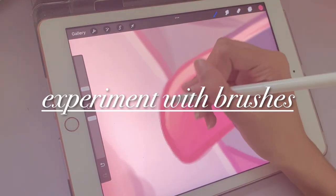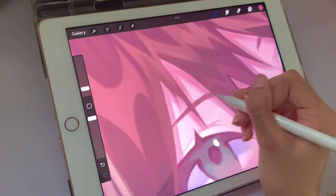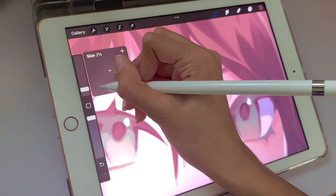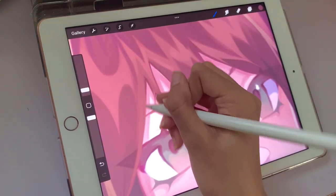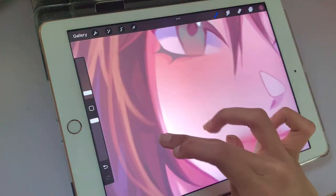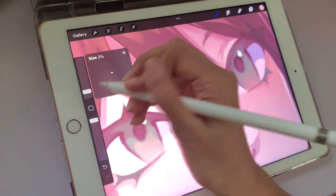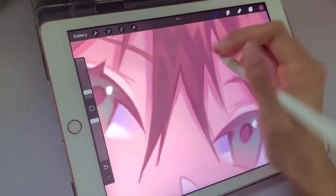Starting off, tip number one is to experiment with brushes and find the ones that fit your style. This is the number one thing I would tell my younger self, because when I first started digital art I would just randomly pick brushes that did not go together at all. My liner brush would be super thick and dark while my shading brush would be like an airbrush with so much texture, and then I'd choose random brushes to add more texture because I thought my art was looking boring.